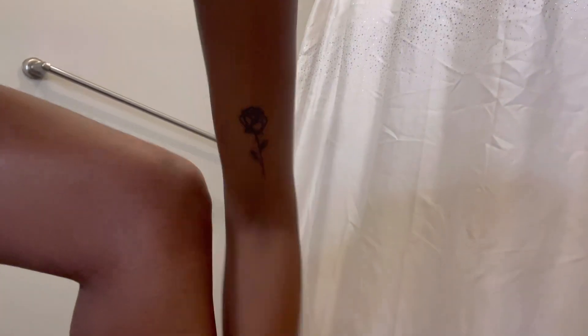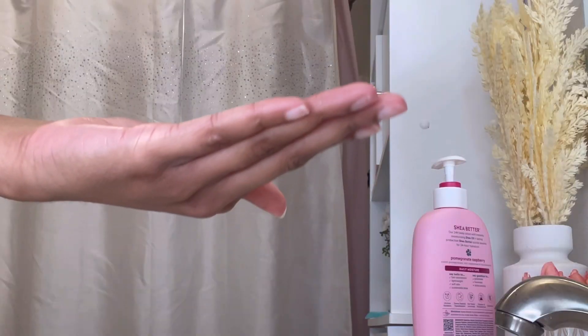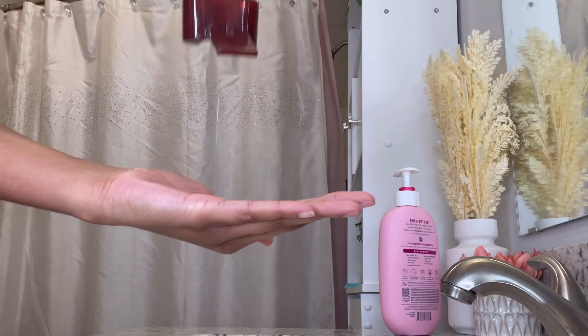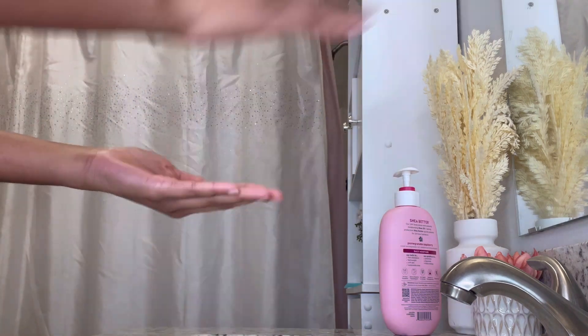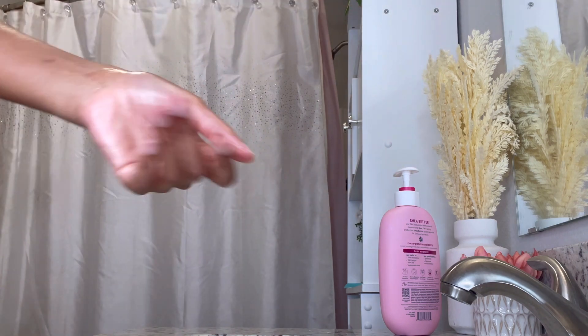I would say this combo doesn't get me as moisturized as I want to be though. I may sell my own body butter, and I really feel like that gives me the most moisturized I've ever been. So I would mix my body butter with these products — overall they're still good products.